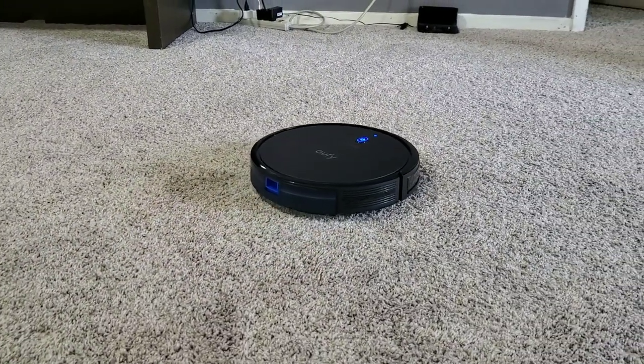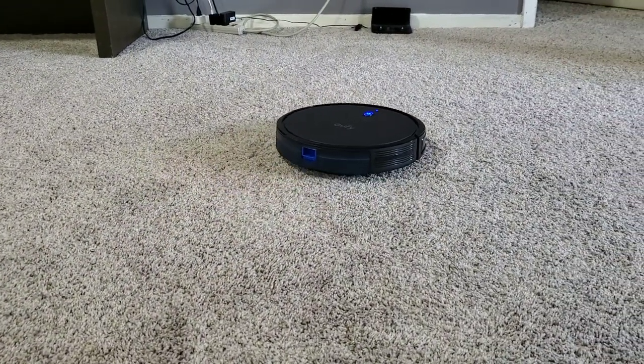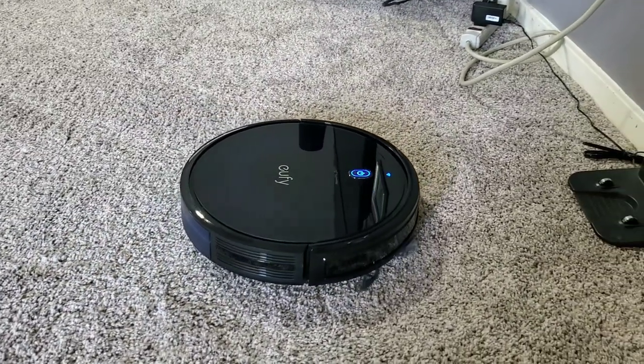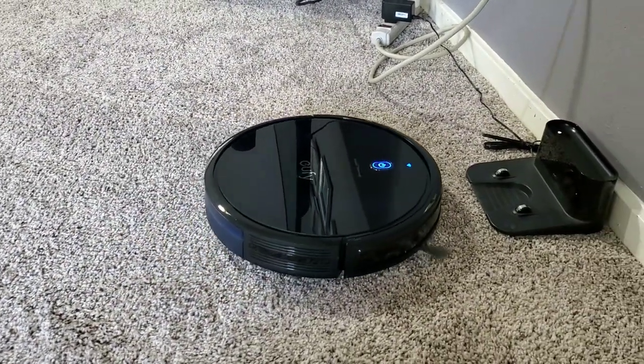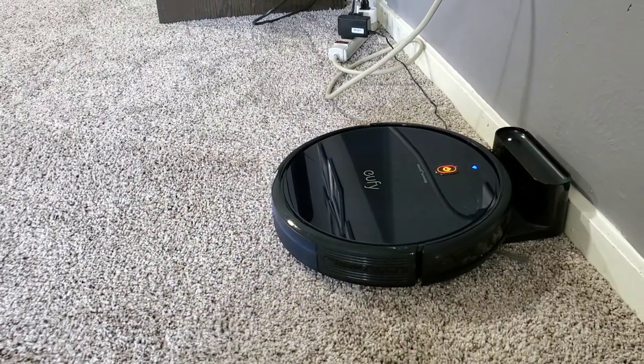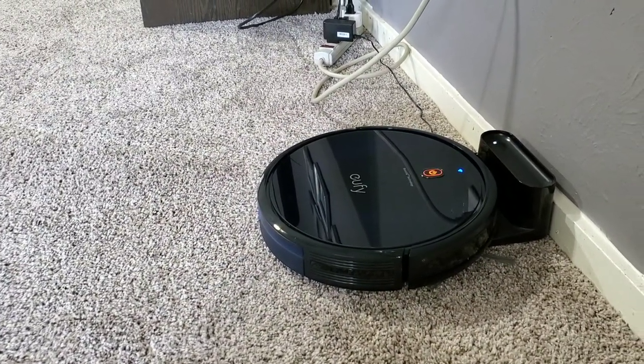Whenever it's driving and runs low on battery power, it'll automatically go back to base on its own, as you can see here. All I did was hit the home button, and it goes right back, lines everything up, docks, and starts charging again for the next cleaning cycle.